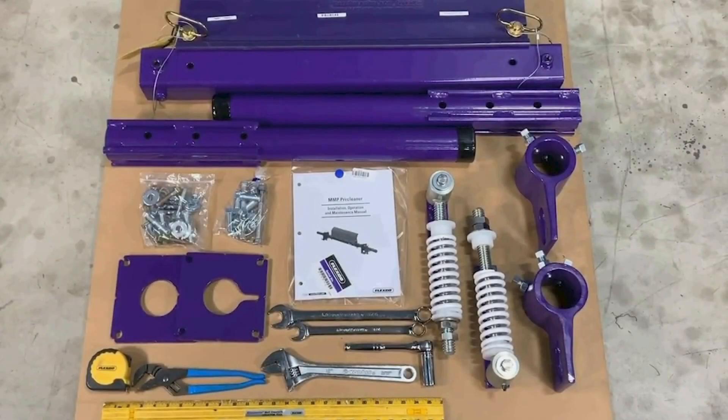In this video, we will be installing the Flexco MMP pre-cleaner. Before starting the installation, we will confirm that we have all of our cleaner components, the milling bolt kit, the IOM packet, and all of the required tools. Then once the conveyor is physically locked and tagged out, we can begin the installation.